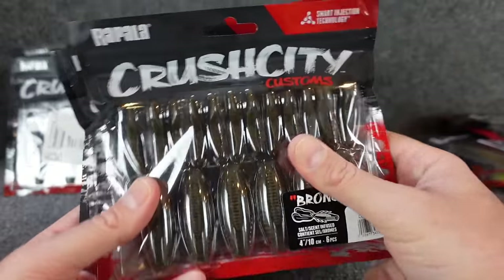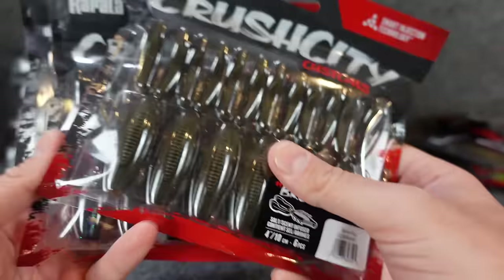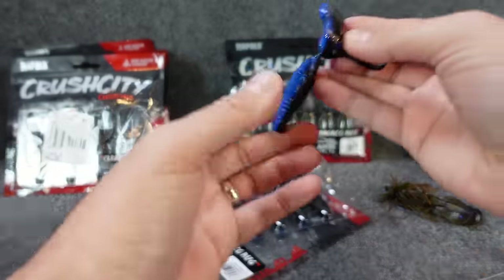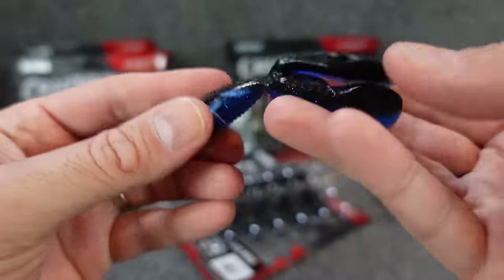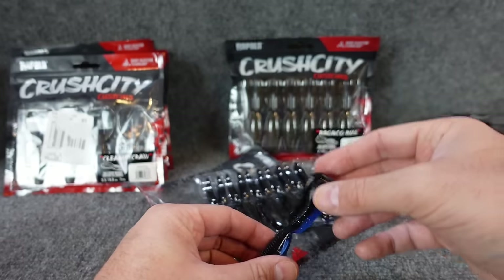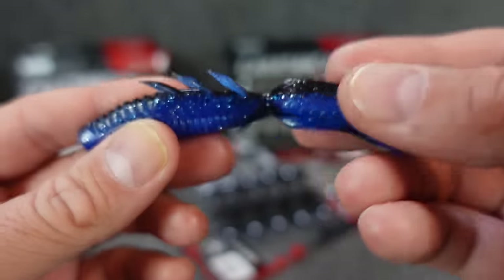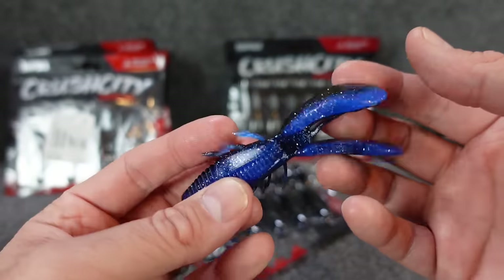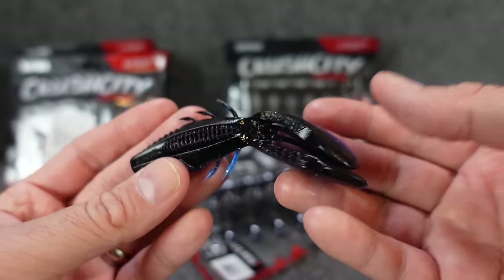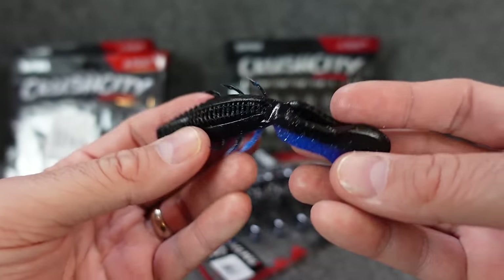Now speaking of something with a lot of talk — I wasn't even going to get these. Apparently this is extremely similar to like an OSP lure I've never used. A lot of that stuff is just so crazy-priced and you can never find it. I ended up getting them because they were there — it does have a cool look to it underwater. The whole deal with it is as it falls, it has these claws with a very thin piece of plastic keeping them together. These are probably going to rip up super easy if a fish bites the claws, but the whole deal is it has this kind of dolphin-y kick to it. I'm going to use it on a Texas rig.